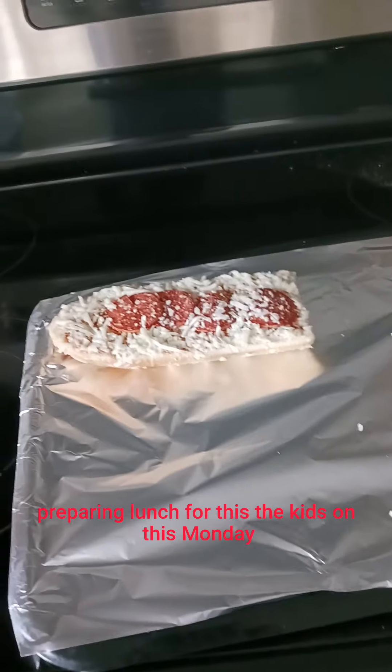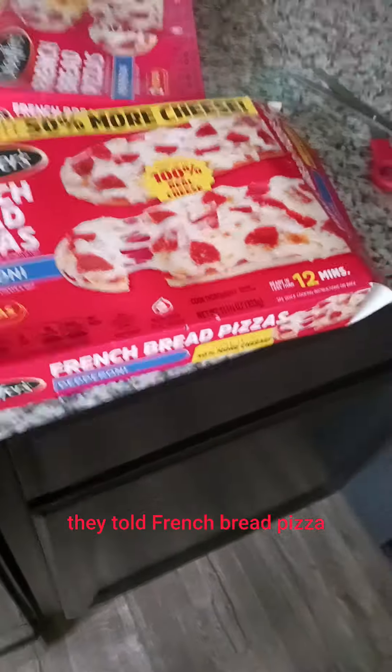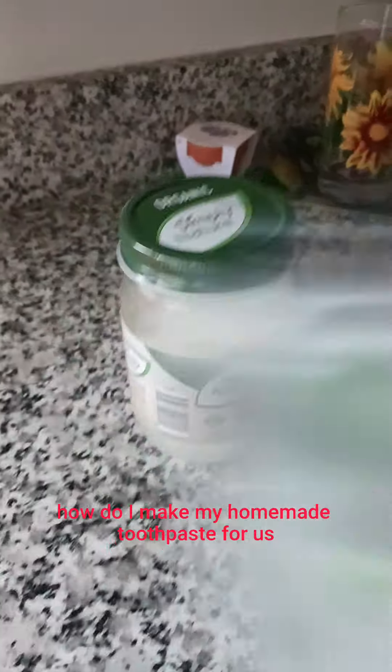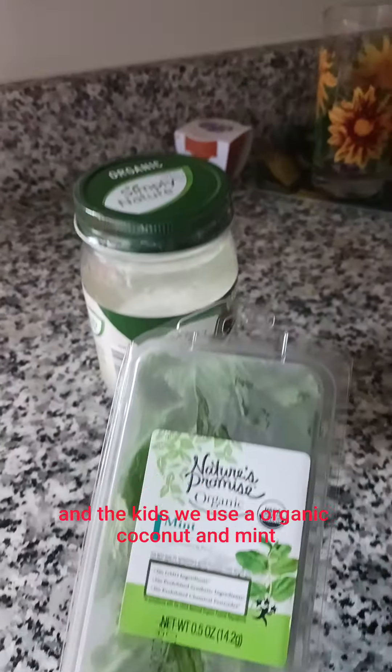So I am preparing lunch for the kids on this Monday — French bread pizza, of course, with some fries. And I am also going to show you guys how I make my homemade toothpaste for us and the kids. We use organic coconut and mint. So I will show you. Let's get started.